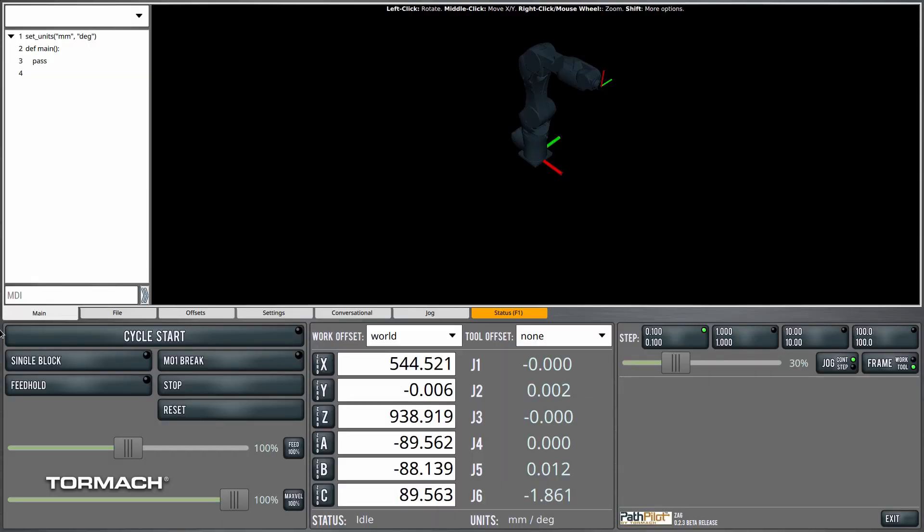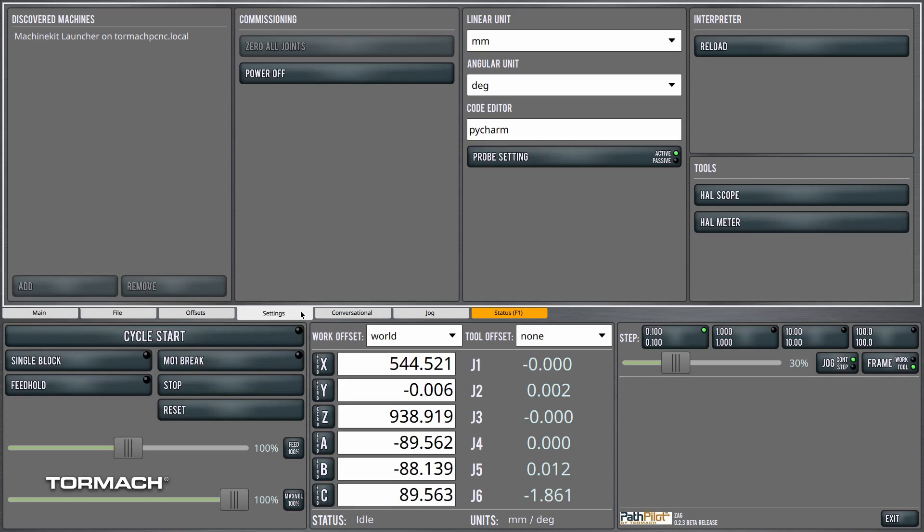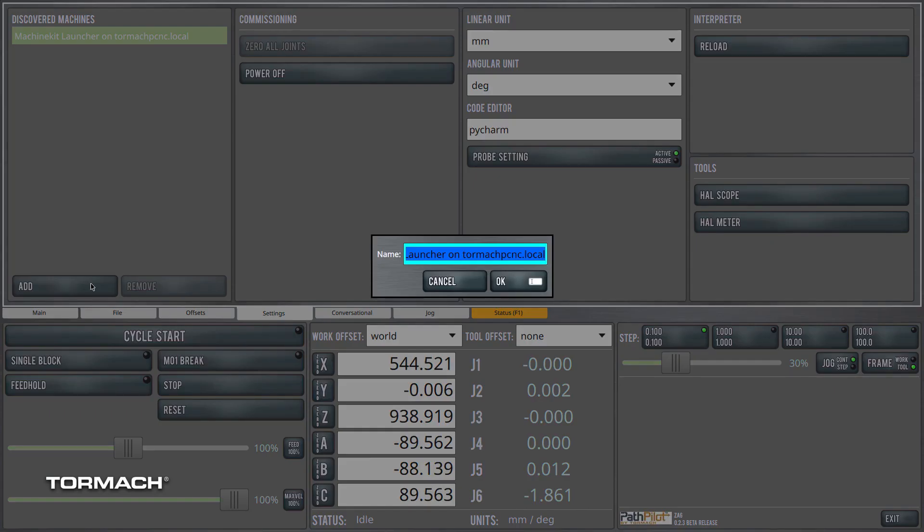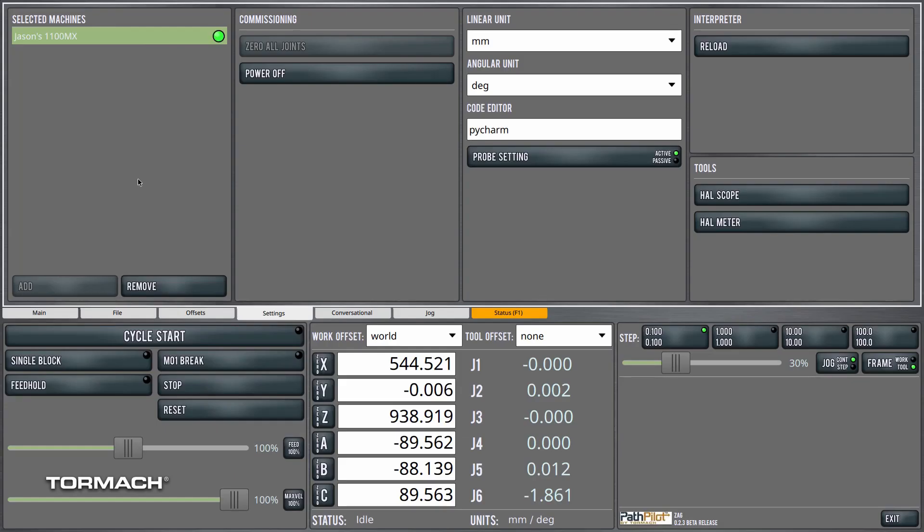Once you have that accomplished, I'm going to go over here to the settings screen. Assuming the milling machine is powered on and the PathPilot control is up and running, it'll show up under discovered machines. We see here Tormach PCNC.local. I'm going to select it and click add. It asks me to name my machine — I'm going to call it Jason's 1100 MX. The little green light indicates that communication has been established, and the two are now talking.